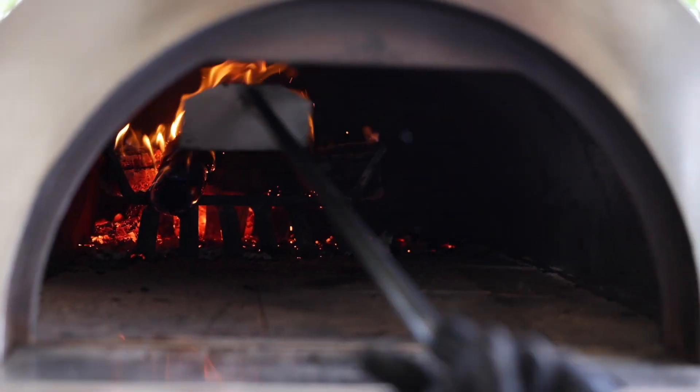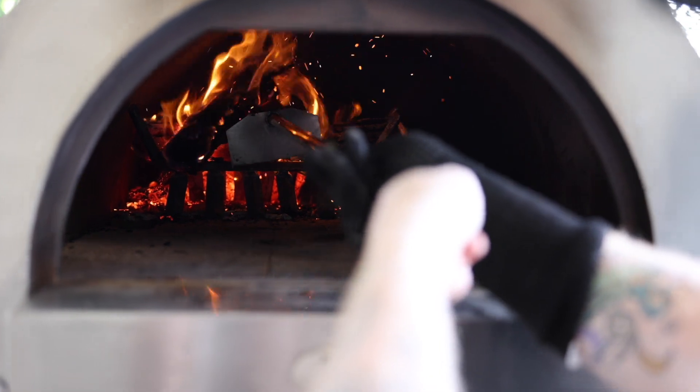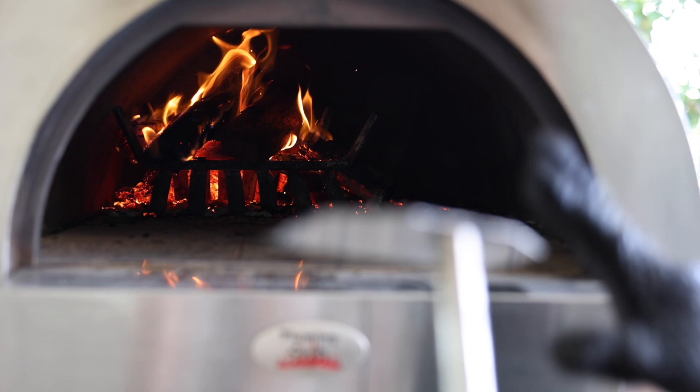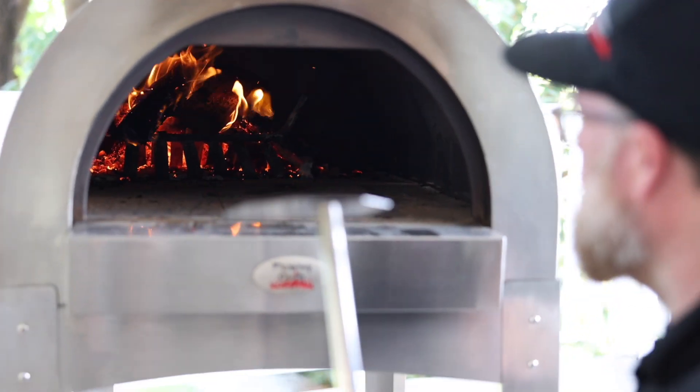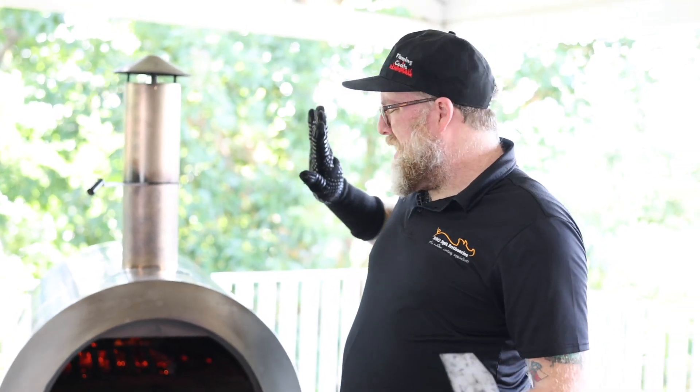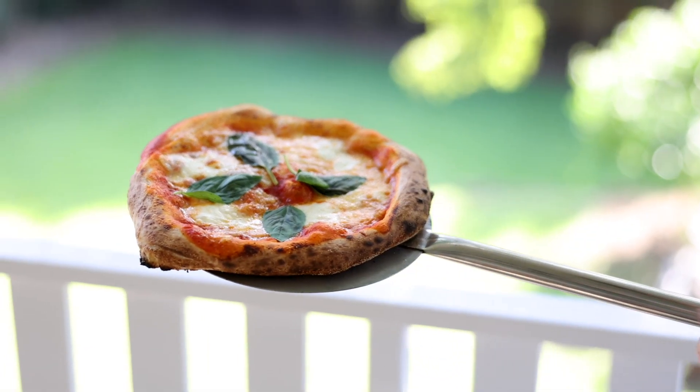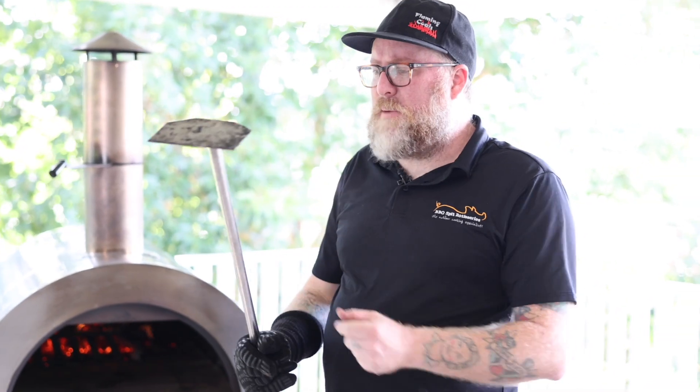Right now we've got two or three logs on there burning. We just want to add a little bit more heat, so we've got our wood scraper in there to push it back. We've got a nice build-up of embers. Generally I like to use one to two logs at a time, but at the moment I've got three logs burning, which is going to give a really nice, even hot heat. We want the pizzas going in to take about 90 seconds to cook.